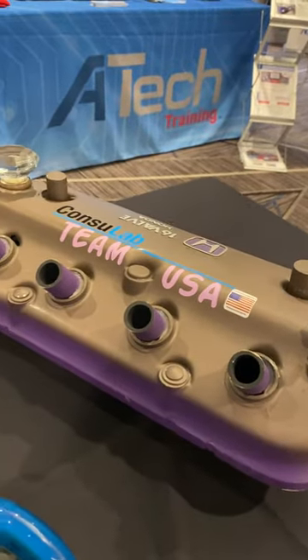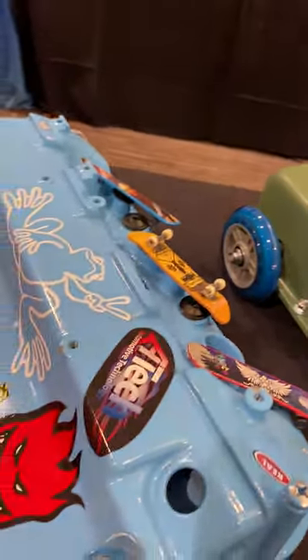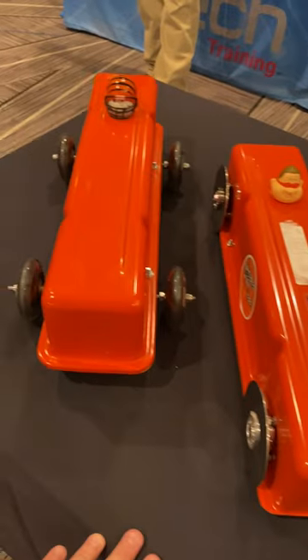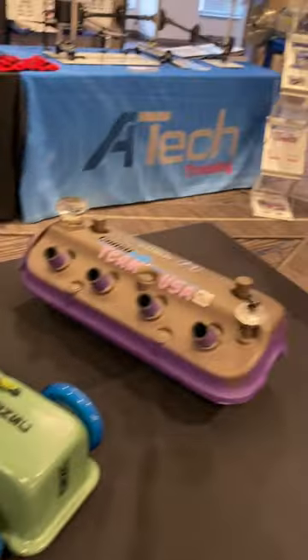A valve cover car is a car made from the valve cover of an engine. Before us we have a beautiful Honda, a small block Chevy, another small block Chevy, and one more small block Chevy.